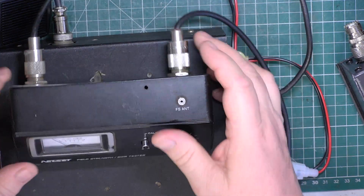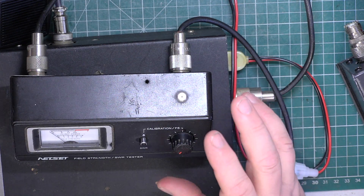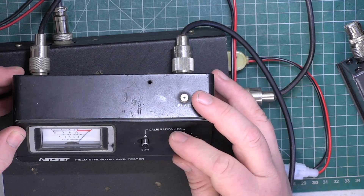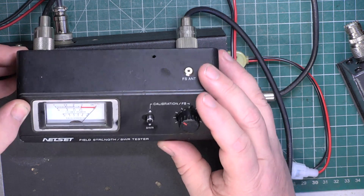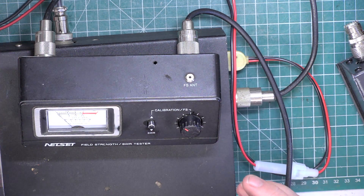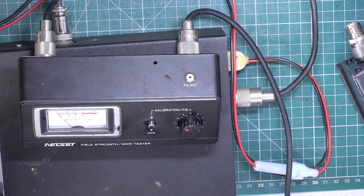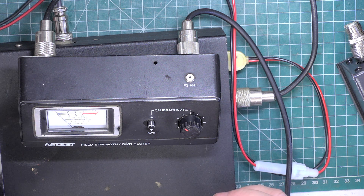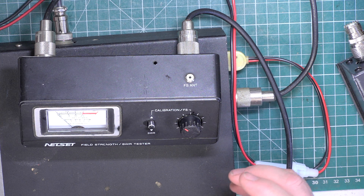I won't screw that together, but we'll just see whether we can actually get it to work now. So staying in calibrate mode - we can now get the calibrate point. So for those of you who don't know about SWR meters, when you try to look for the reflected power to make sure your aerials match properly, you'll put it on the centre of the channel you're using.